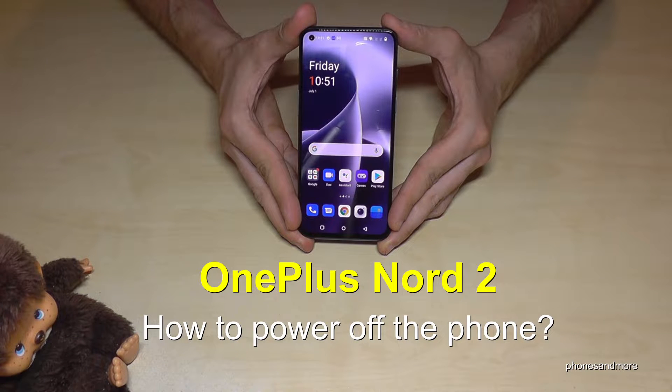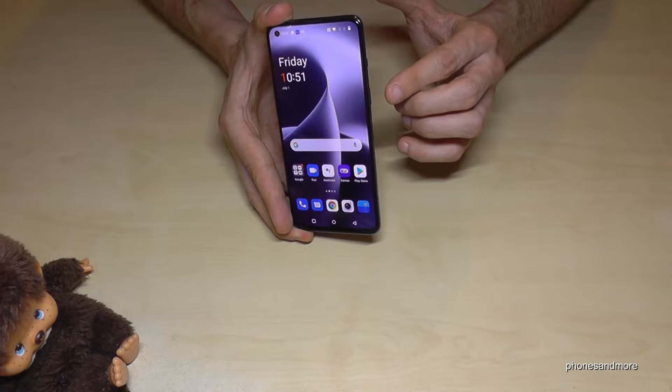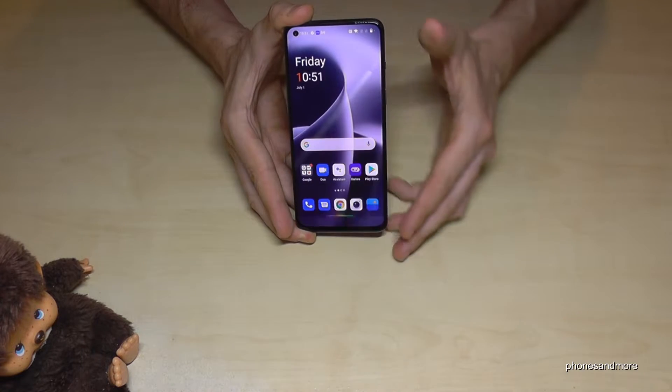Hello everybody! I want to show you in this video how you can power off the OnePlus Nord 2. You may have already realized that if you long press the power button, you wake up the Google Assistant. But how do you power off the phone?